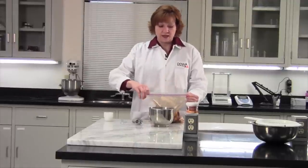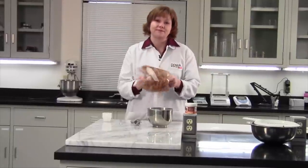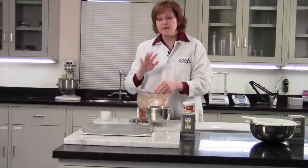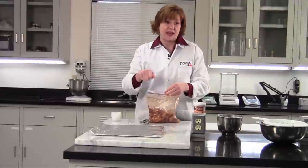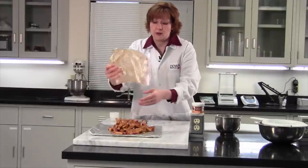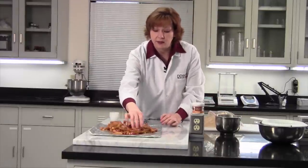Give it one more shake, and done — that's it. We'll put it on our pan here. And even though you have oil on the potatoes, it's best to always spray the pan because they will stick. And now we're going to try to lay them so that they're in a single layer.